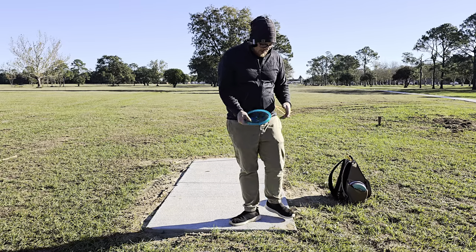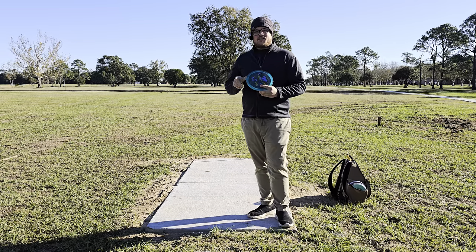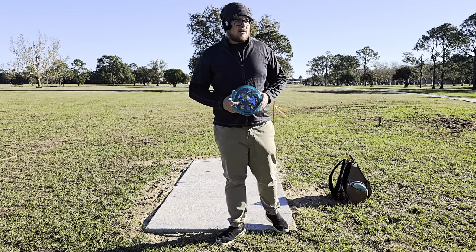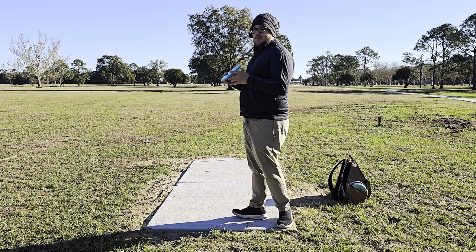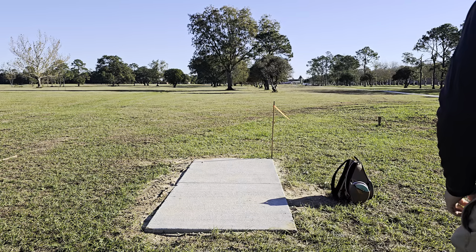I can't remember the exact numbers, but I believe the Nuance is a 7/5/-2/1 — I'll put that up on the screen if I'm wrong. We're going to throw it a few times out here. It's a little windy and a little chilly today, so we might not be at our best, but I promised you guys we'd be making more videos, so we're out here doing it.